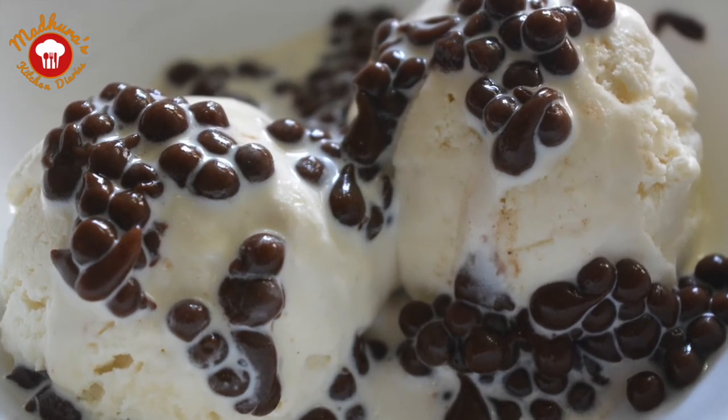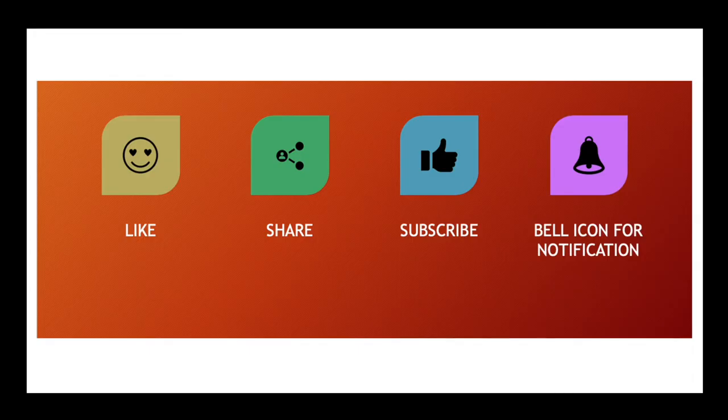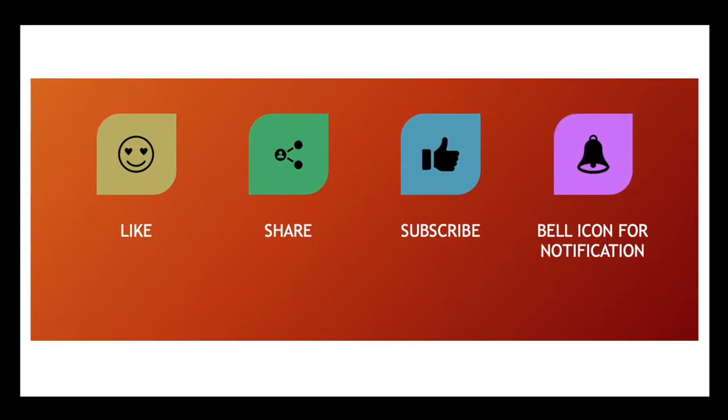If you like our videos, please press the like button, share it with your friends and family, and subscribe to Madhura's Kitchen Diaries. Thank you.